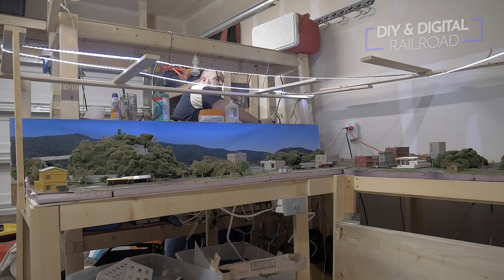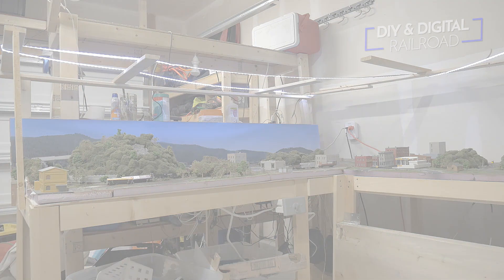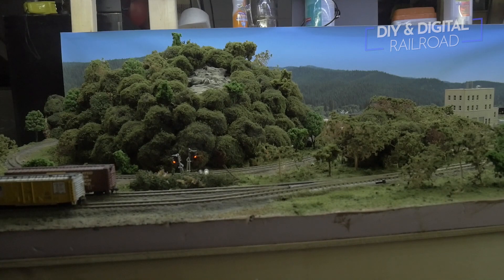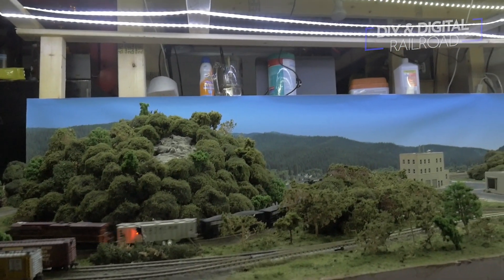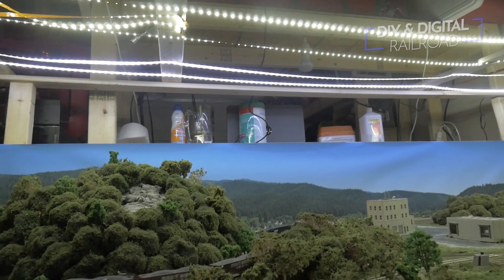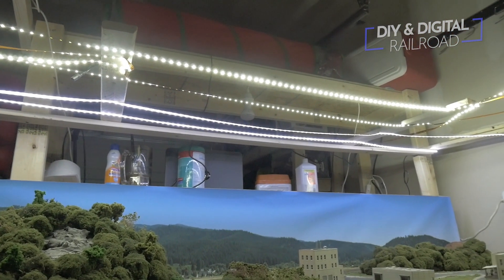Once I have rolled the first strip out, I test the lights. I ended up rolling several more strips across the overhang. One thing I did discover is that you do want to power these strips individually rather than putting them in series off of one power source.